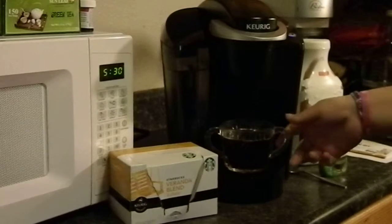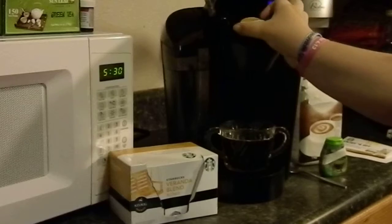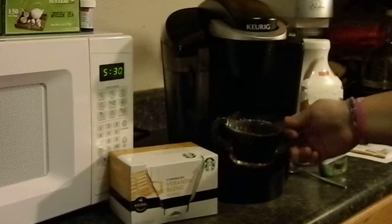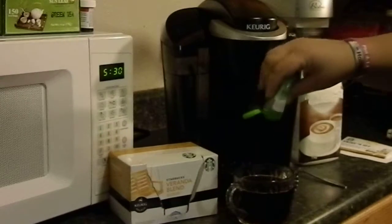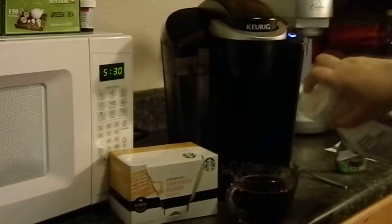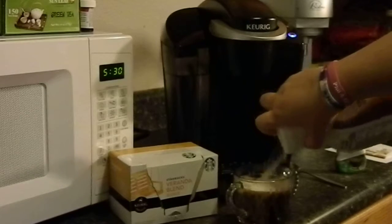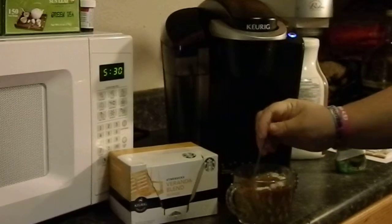All right, just want to discard this. Okay, since I don't want my coffee black, I'm going to add some stevia extract to it and a little bit of creamer — just regular creamer. If you like flavored, use it, but to really taste the flavor of the coffee I figured regular cream would be better. Let's mix it up.